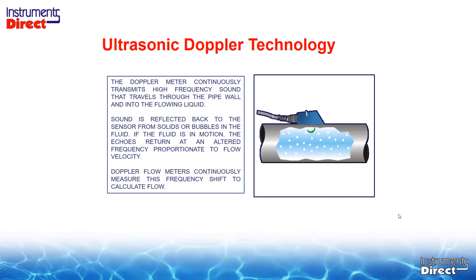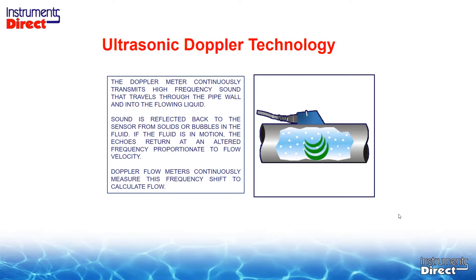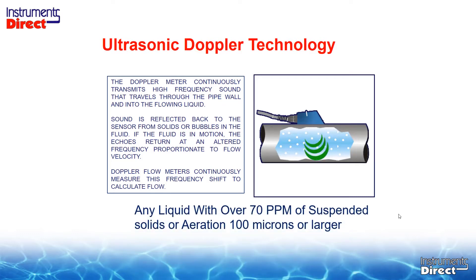If we know the velocity and the area, we can calculate volumetric flow — gallons per minute. The key word there is that it's reflected off of suspended solids or bubbles. This is the big difference from an ultrasonic transit time, which requires no suspended solids. An ultrasonic Doppler flow meter must have suspended solids in the process liquid for it to work.